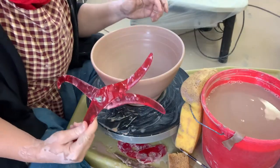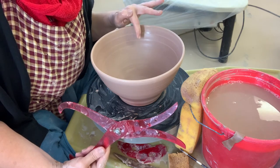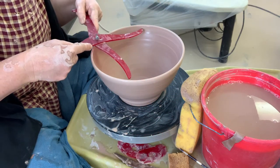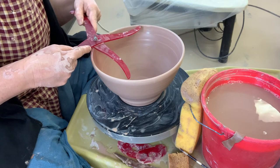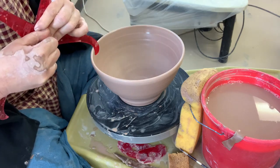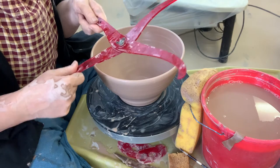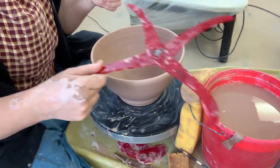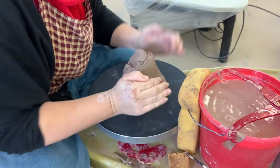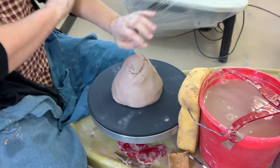Next we'll get to the lid. I'm going to throw a lid that has the flange in the lid, so the flange will actually sit on the inside of this pot. I want to measure at the widest point on the inside with the calipers. Tighten the wing nut if it's loose, then set the calipers on your bucket — out of the way so you don't mess up that measurement, but still within reach when you need your hands in the water.